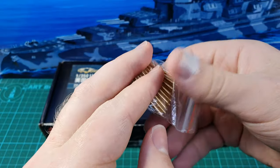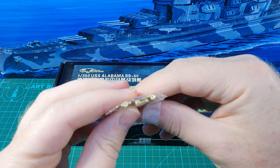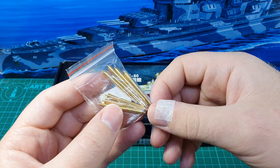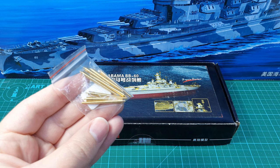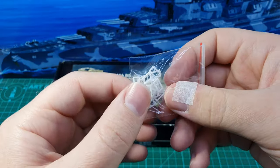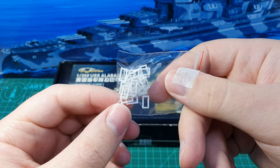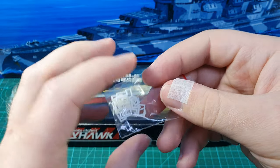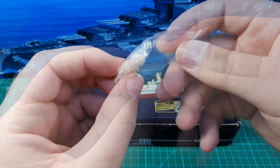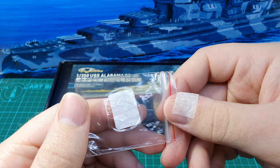For the main turrets they provide you with gun barrels. Unfortunately there are no blast bags included with this kit — I think replacement blast bags would have been very welcome considering how low-detail the ones are that come with the kit — but at least we have good quality barrels. Improved detail on the Carley floats is also provided: the base of these is a piece of photo etch, and then there's more detailed resin for the sides. These — I'm not exactly sure what they are — look like gas cylinders and have a little structure that you can build and place around the ship.